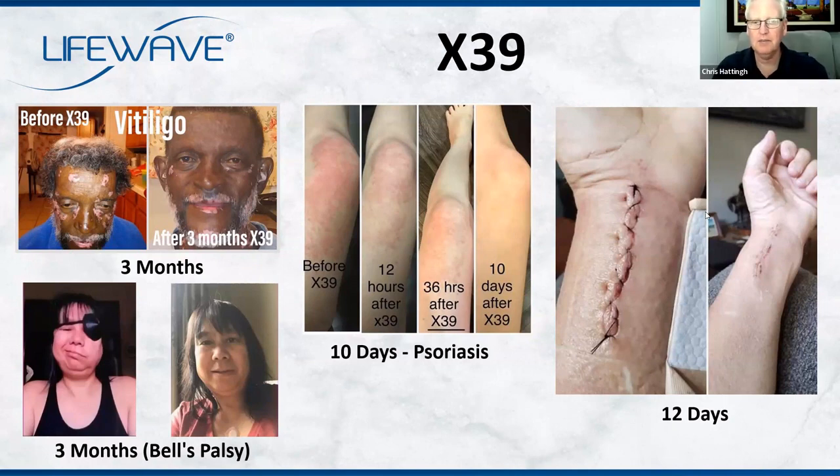With regard to psoriasis, it doesn't matter what age — you could be young, you could be old. This works because it's your body working with its own stem cells when they are reactivated. It's important for people to know that young, old, boy, girl, healthy, unhealthy — this is going to work for everybody because we're talking about your body working with its own stuff. We've got a testimony recently of somebody who had phenomenal results with that.